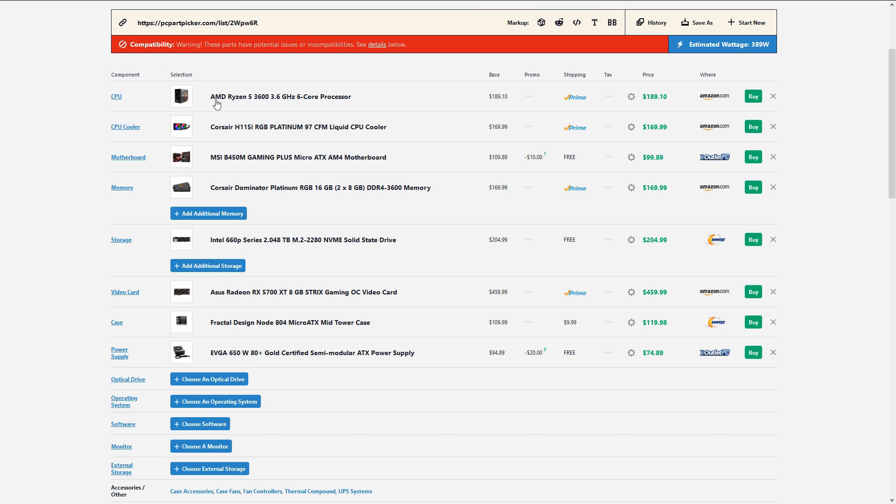The CPU we're using is the brilliant AMD Ryzen R5 3600. We could use the stock Wraith Stealth cooler, but we need a bit of bling, so I went with the Corsair H115i RGB Platinum. We're also using 16 gigabytes of the gorgeous Corsair Dominator Platinum RGB memory, rated at 3600 C18 or CL18.